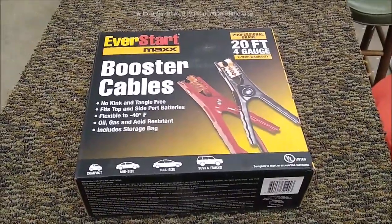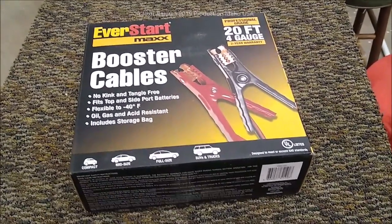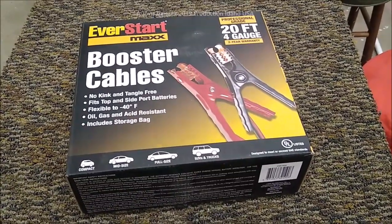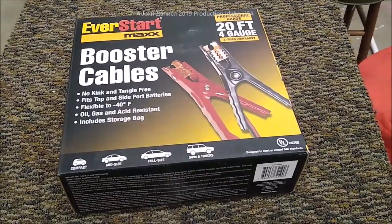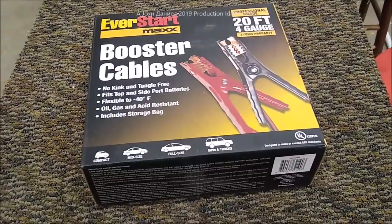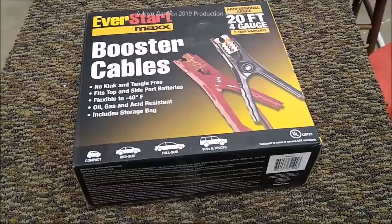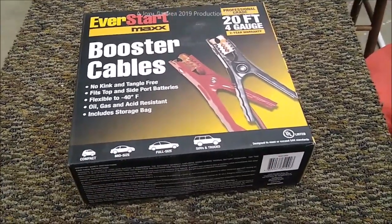Hey everybody, I'm going to be doing a video on this pack of booster cables. There's going to be some of you who already know all about it, and if you want to post below go ahead, but don't belittle anybody who doesn't know what I'm about to show — because this is really important. There are a lot of newbies, a lot of people who buy a Harbor Freight solar panel kit and next thing you know they've got 10,000 watts on their house.